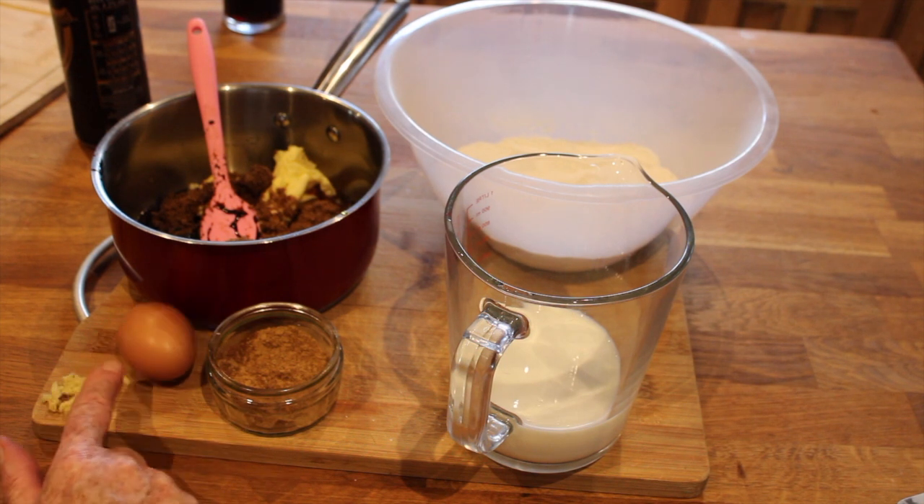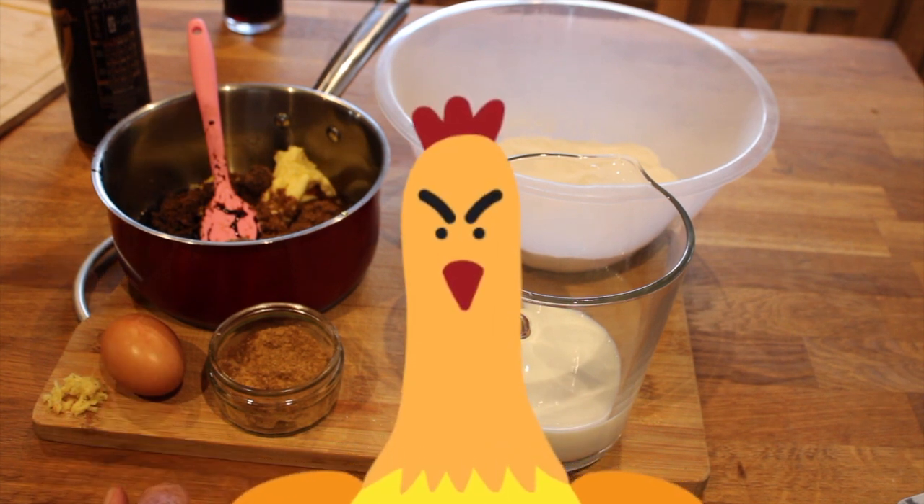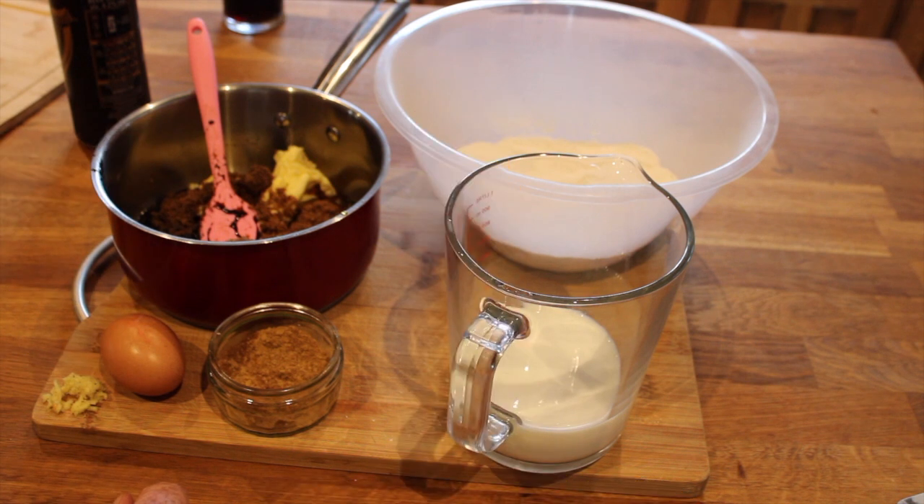I've got roughly about three quarters of a teaspoon of freshly grated ginger, and I have an egg sitting here. Then in the pot that I'm going to melt down: 100 grams of butter, 100 grams or three and a half ounces of black treacle, 100 grams of golden syrup, and 100 grams of dark brown sugar. It should really be muscovado sugar — light muscovado — but I hadn't got that, so we'll see how it turns out.